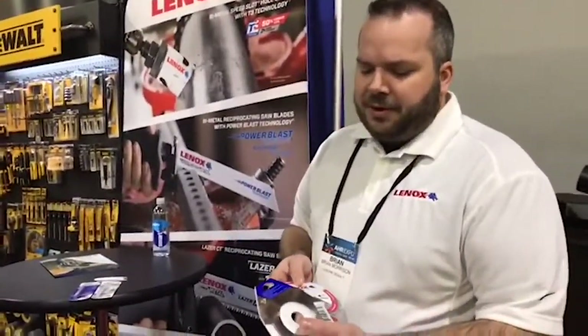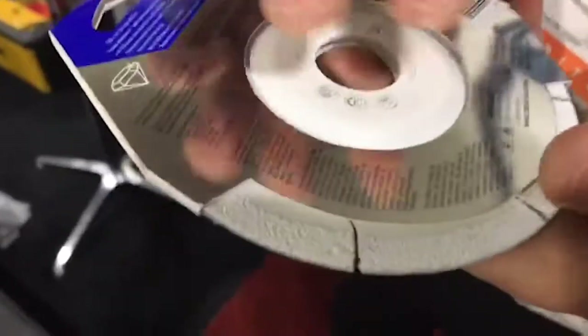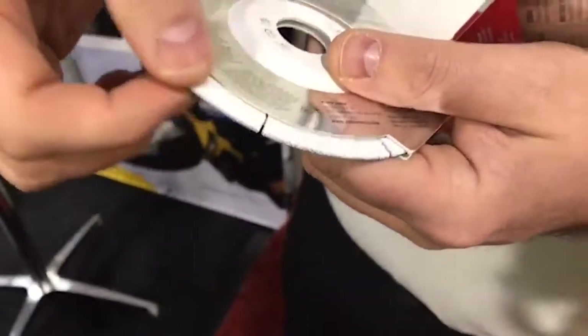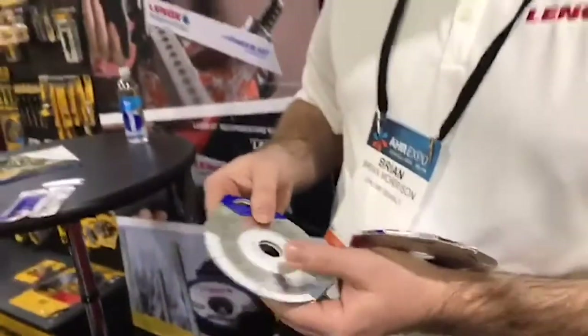What we came out with in our depressed center wheel is we actually allow for flush cutting by having that depressed center come up in the wheel. We've also extended the diamond grit on the edges, so you can grind down that burr that sometimes gets left when you make a cut.